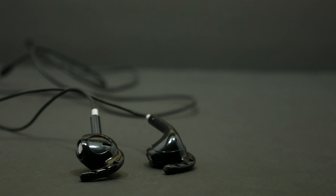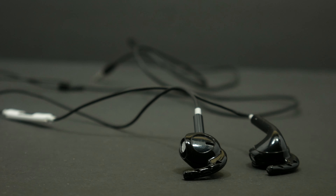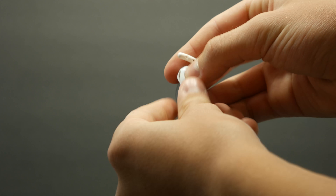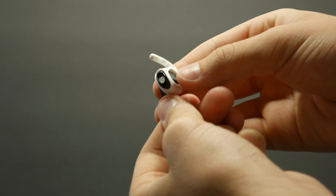Special thanks to Earhooks for sending these out to me to review. Earhooks are designed for Apple EarPods to keep them in your ear. Installation of the earhooks is not as easy as I would like, but once they're on, they aren't going anywhere.